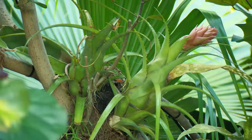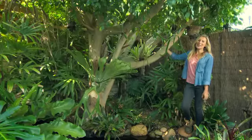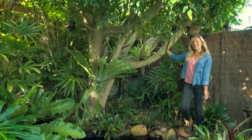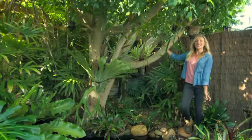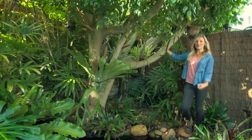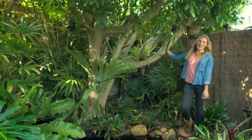Perhaps most amazingly, and unlike hard cash, Bromeliads grow on trees. While some species are terrestrial, others like Tillandsia and some Bilbergia species are epiphytic, meaning they take their nutrients from debris that surrounds them, the air and rain, using trees as platforms.